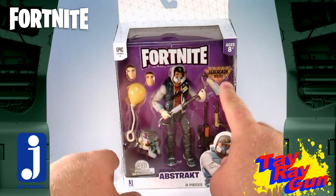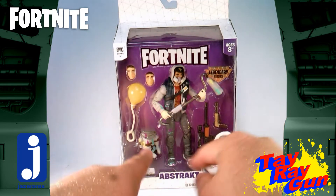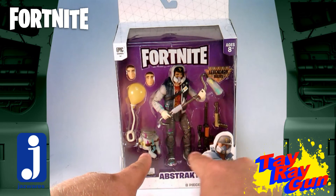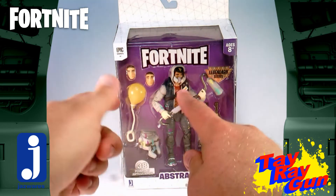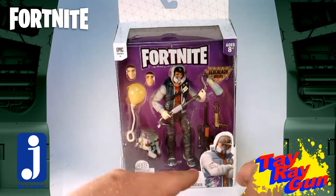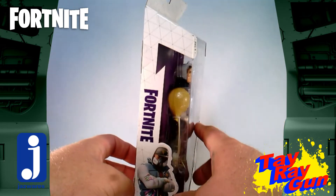Abstract is a part of the legendary series, and if I remember correctly, this was an Amazon exclusive for this particular figure. We get a nice window display of Abstract with the harvesting tool, kind of a glider - or maybe that's part of the emoticons. We've got back bling, a sniper rifle, a silenced pistol, and then a couple of switch-out faces for different emotes. This boasts 38 points of articulation, so it's got quite a bit of articulation to it. We get a picture of Abstract from the game down here, which is pretty nice, and then on the side we get another repeat of that.